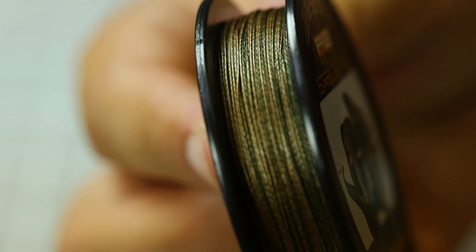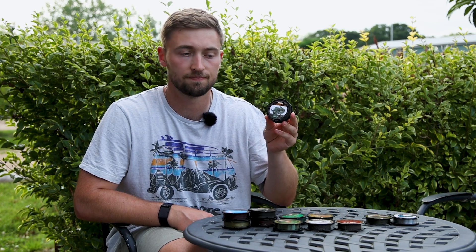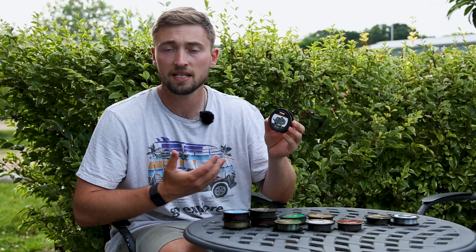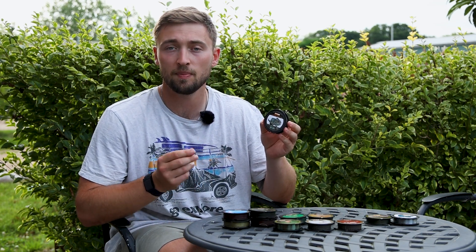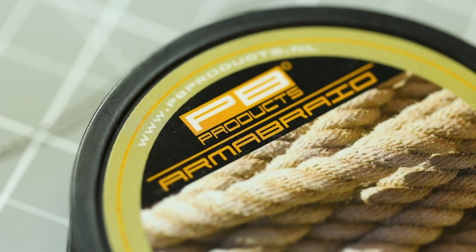Moving on to the first hook link in the range that isn't coated — the Chameleon. Chameleon is PB's finest supple braid and is the absolute go-to if you want a natural-acting hook bait. The finely woven braid gives you loads of movement and is the perfect material for rigs such as solid bags. If you are going to use a soft supple braid like this on its own, it is worth adding a bit of PVA to make sure it doesn't tangle on the cast.